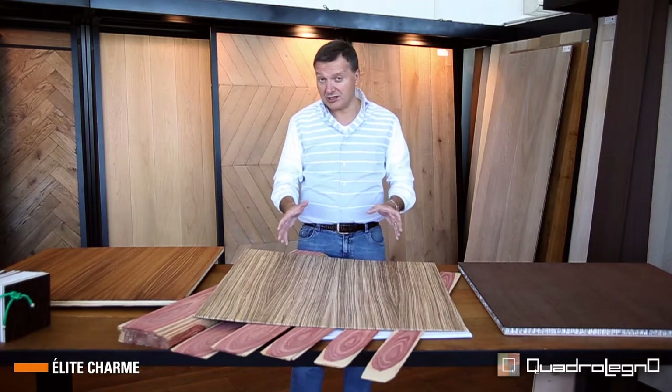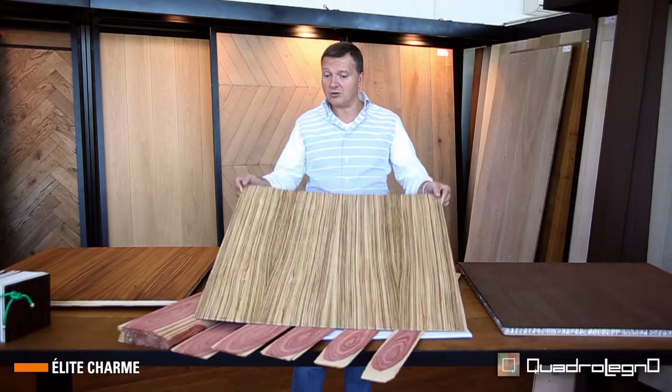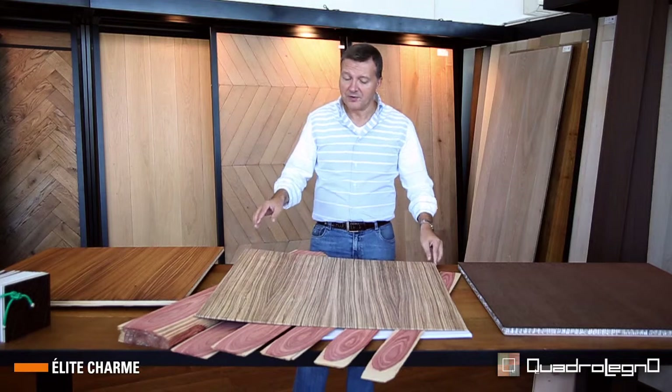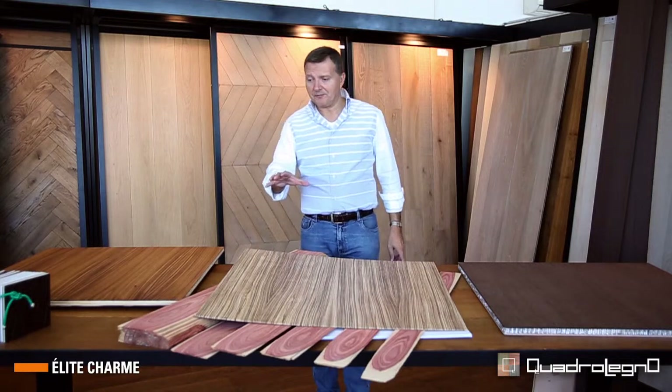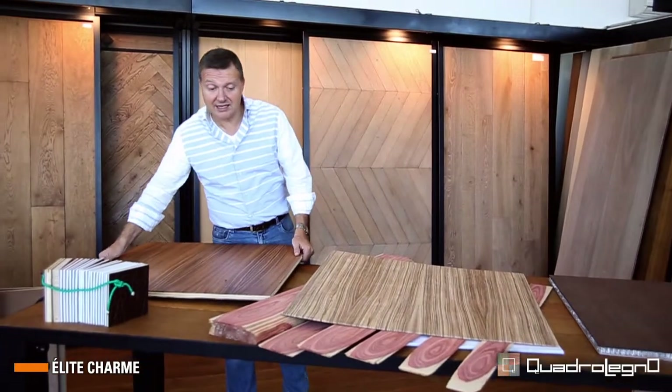And this is thanks to its strong points, which are the book-matched design, the thickness, the noble part. The application of this product can be done both for flooring and paneling.